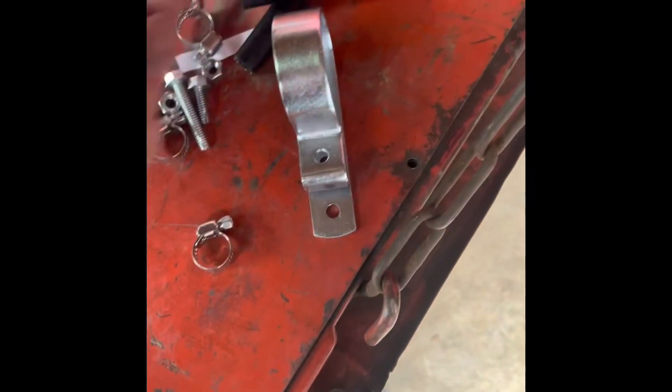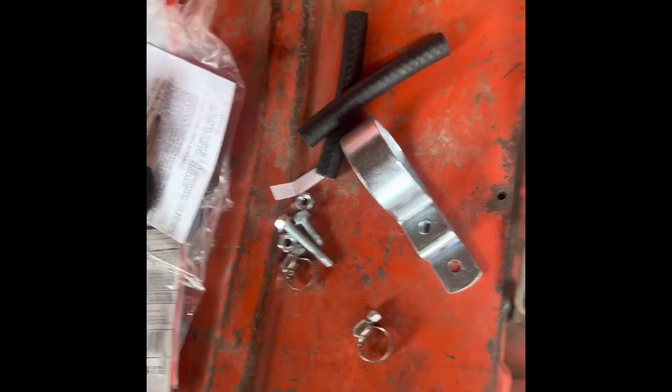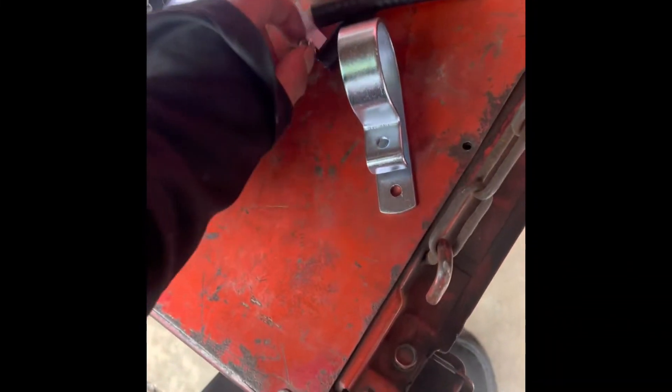This is your fuel pump — ground, positive. Here's all the pieces it came with: one clamp, hose, clamps, locking washers or whatever. Bolts and some hoses. I'm probably not going to use these, some of those there.